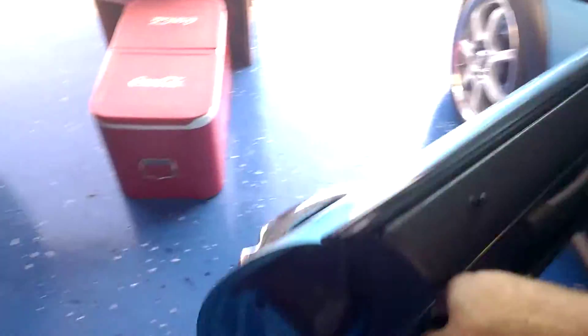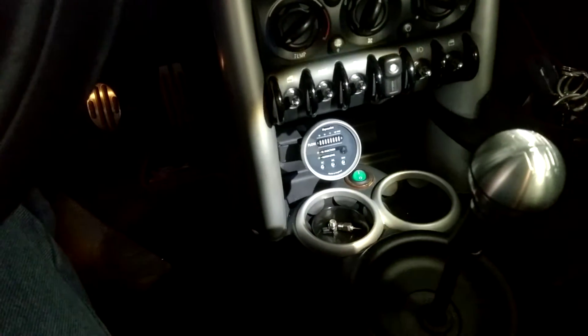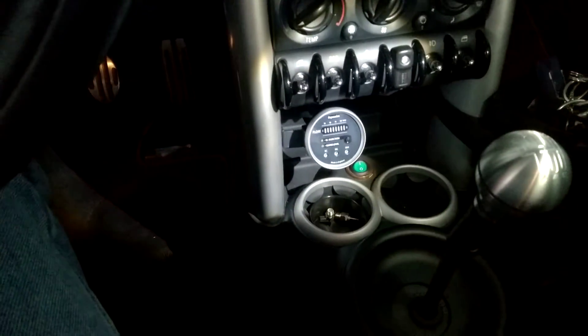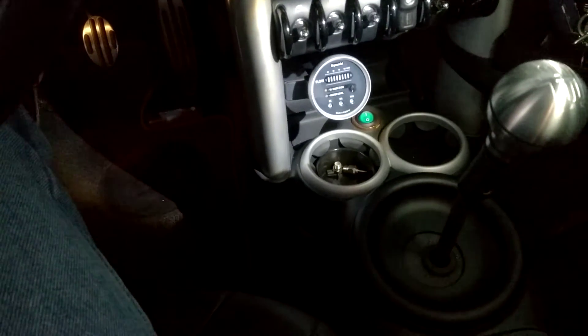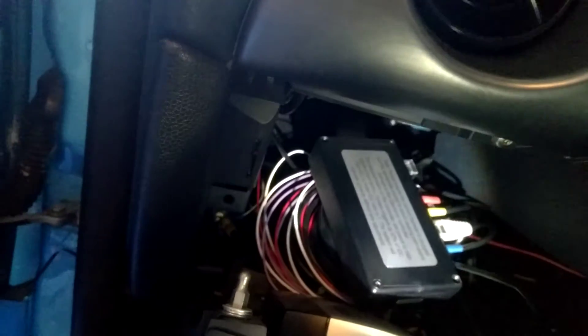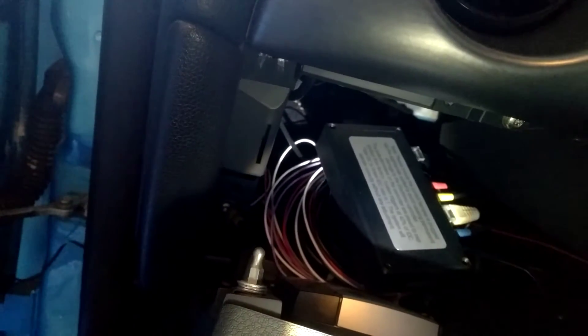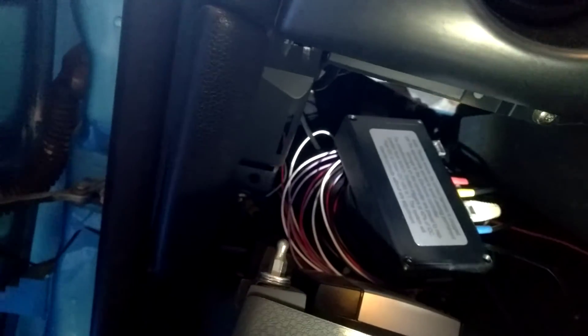All the electronics run into the cabin. For right now I have the actual gauge set up right here — I'm not sure if that's going to be its permanent spot, but it was a convenient location. All of the electronics are underneath the kick panel here. Open that up and you'll see the actual module — it's not secured down just yet because I was playing with the thresholds to see when the water methanol should start injecting.